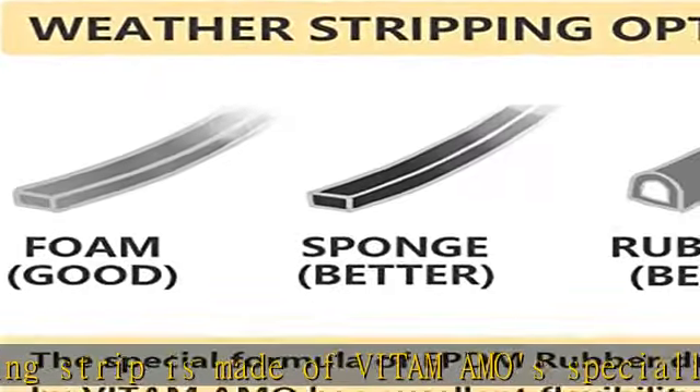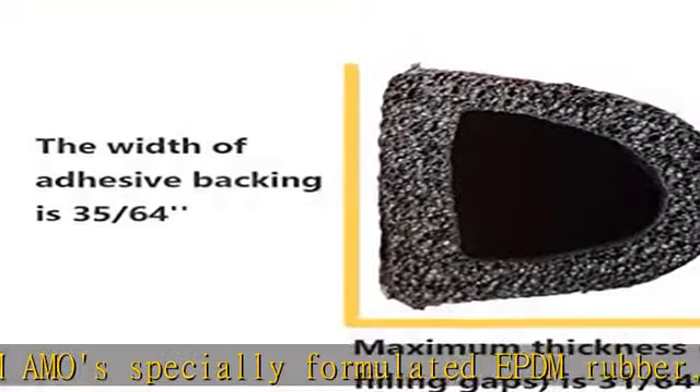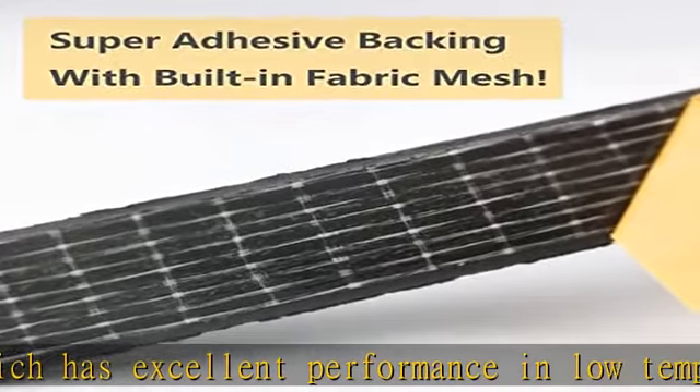Special soundproof holes design — Vitamamo sealing strip has a special design with multi-holes. The multi-holes reduce sound propagation on both sides of the door and absorb a portion of the sound waves to reduce noise. Also, these holes can effectively reduce the pressing force between the door and door frame while the door is being closed, thereby reducing the sound of closing the door.